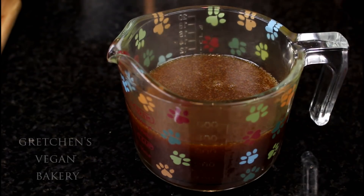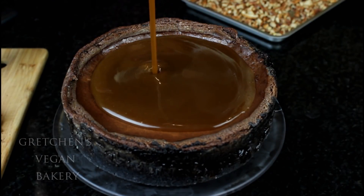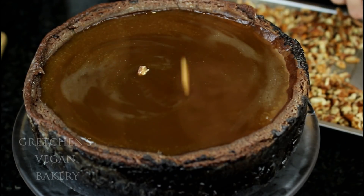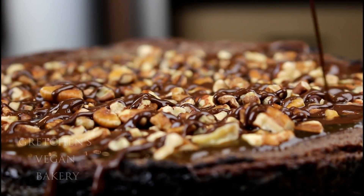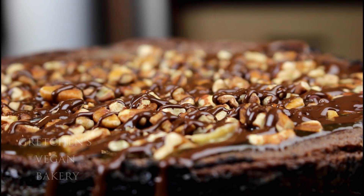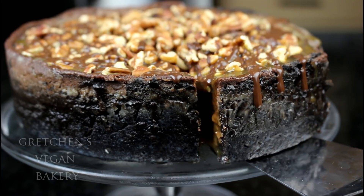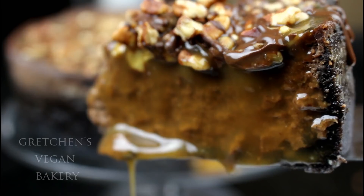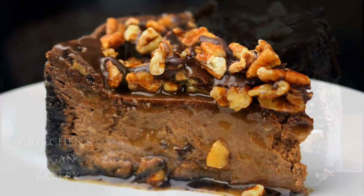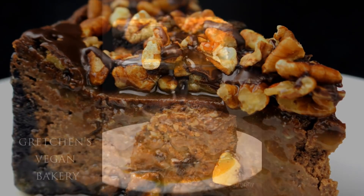Pour the caramel sauce into a heat-proof container to cool. Once the cheesecake has cooled and you're able to unmold it, simply pour that caramel sauce on top, then add the roasted pecans. I added a drizzle of ganache on mine, but this is optional — you can decorate it any way you like. This is definitely a saucy caramel sauce, so just spoon up the excess onto each serving and you have a nice little spin on a simple chocolate cheesecake.